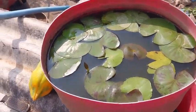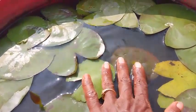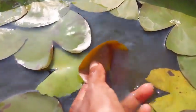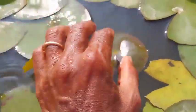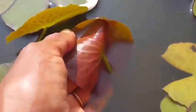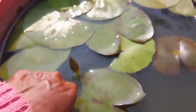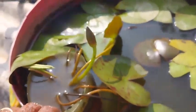My water lily pot has two varieties for sure. Looking at the leaves, these loose leaves are different — their bottom colors are different. This one is much more reddish compared to the leaf of the other. This fellow is in flowers, wonderful.